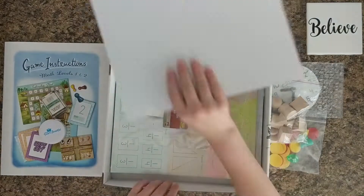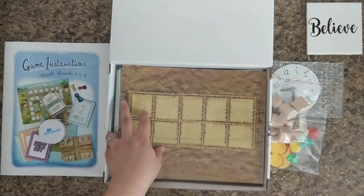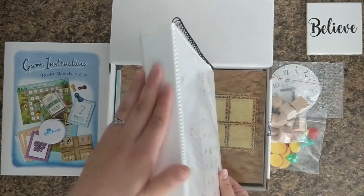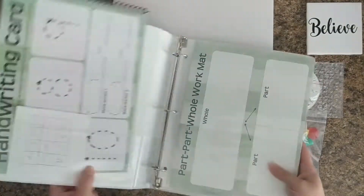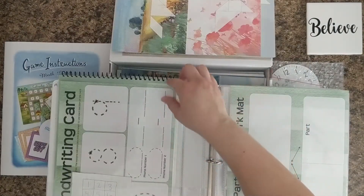There's just a cardboard piece on the back. The way I'm going to store these is like I did with Level K — I just have a binder that I put them in page protectors, and then I had the place value chart, which you'll see farther in the box.